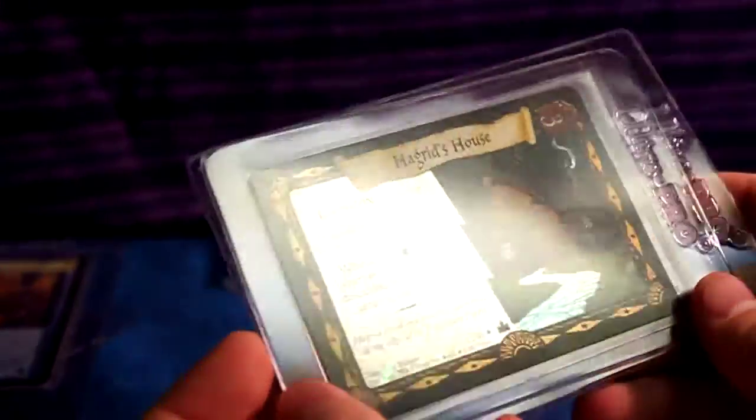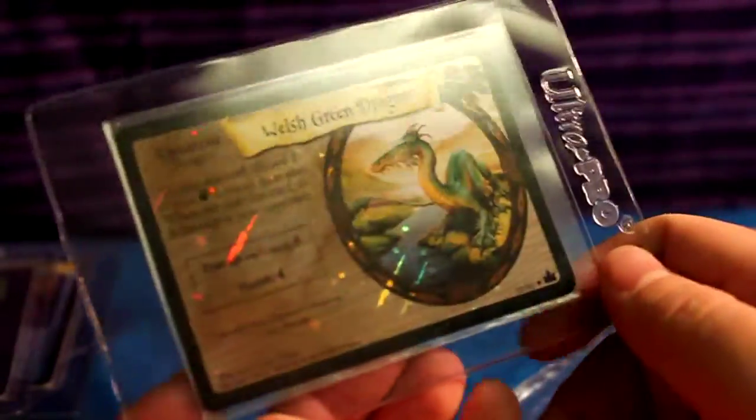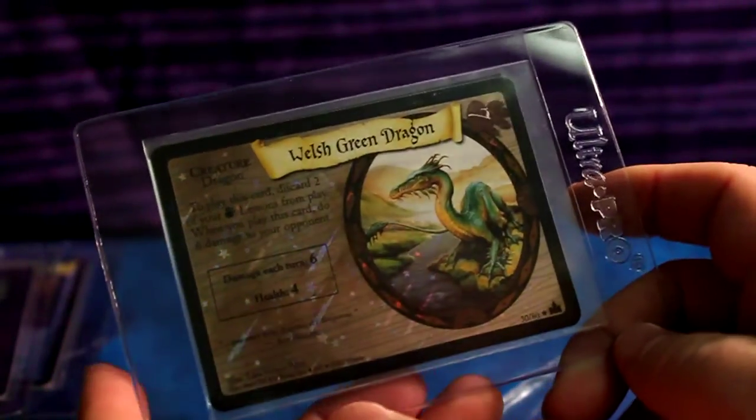Halloween Feast, holographic. Hagrid's House — that's one of the ones I needed for my Adventures at Hogwarts set. And I think I just completed it! Welsh Dragon — oh man, this is insane. The fact that they're all holographic — you didn't need to do this, man, that's crazy.